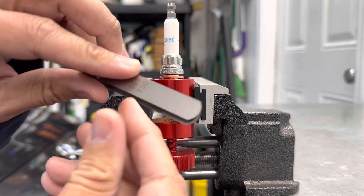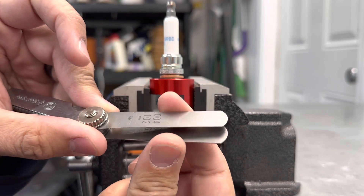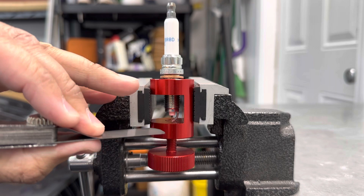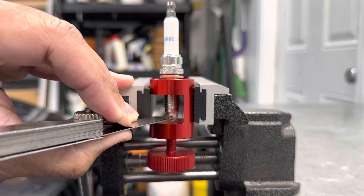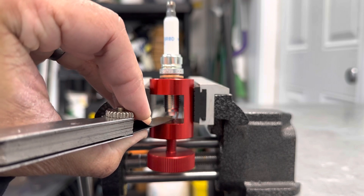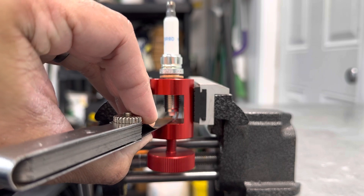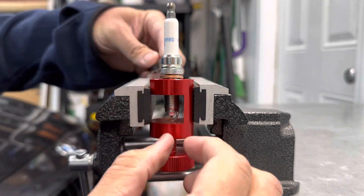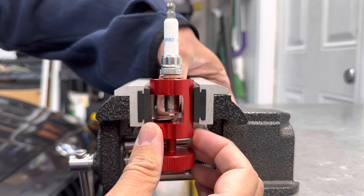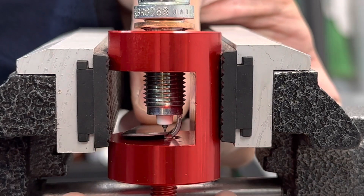Now that we have it all the way down, we take our feeler gauges — already measured out to the gap we want — put them together, and the goal is that there's drag when I squeeze them in between the electrodes. Right now they're pretty open, they just go in no problem. You can see it's very close, not all that bad, but we do want to close that up.